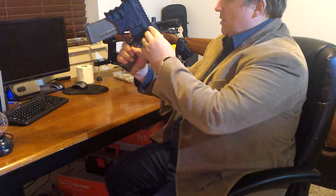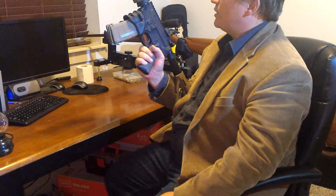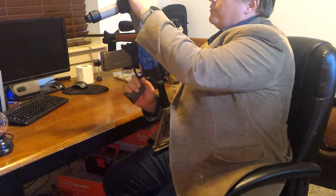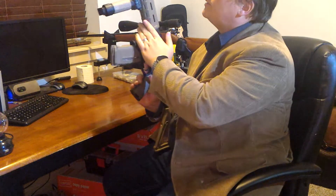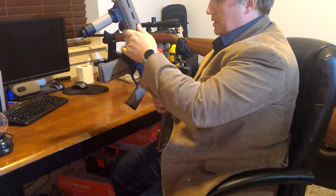The sights on the back are an ambidextrous flip-up ghost ring peep sight. Front is a standard gas block post sight.